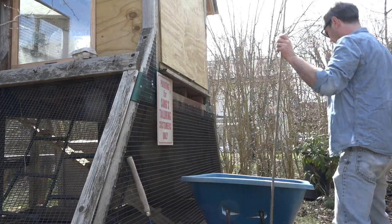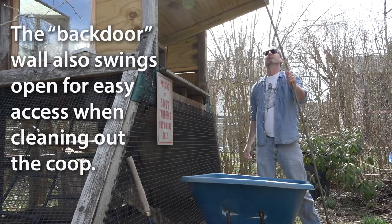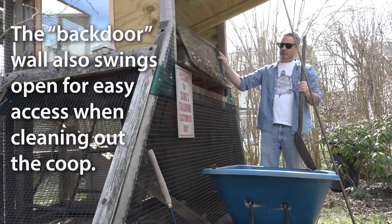Here's how the back door swings open when I need to clean it out. It makes it pretty easy to just scoop stuff out of there.